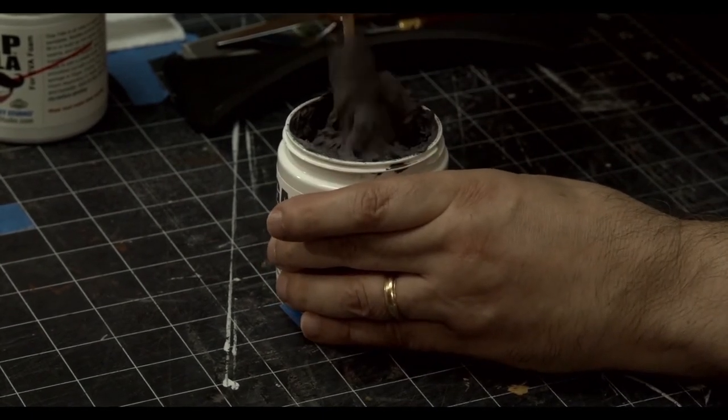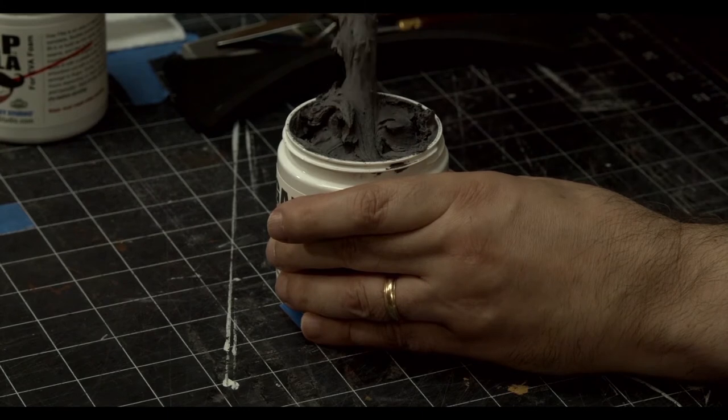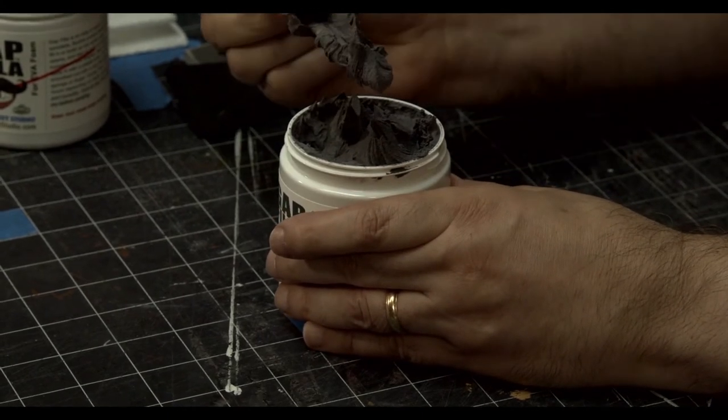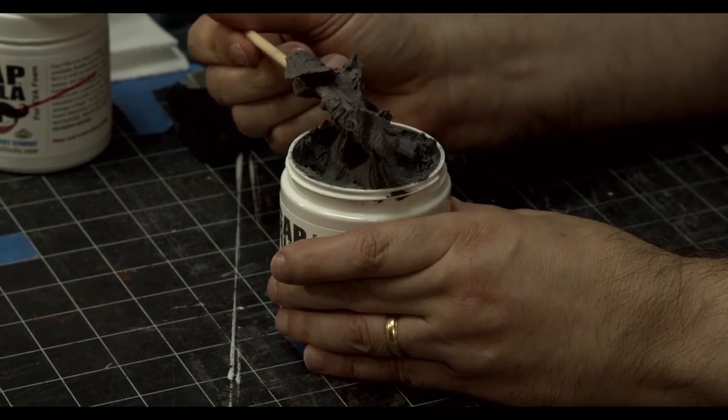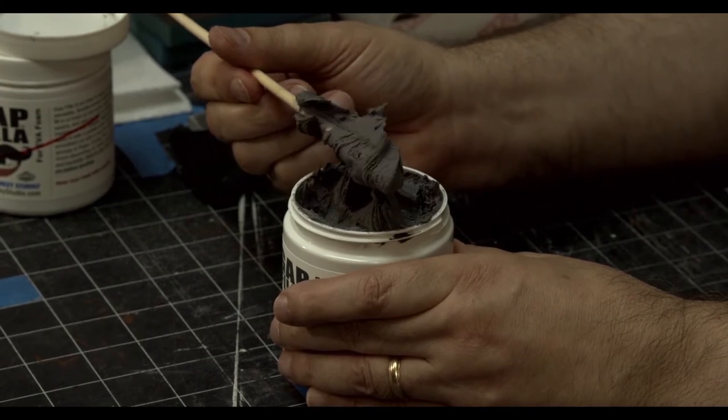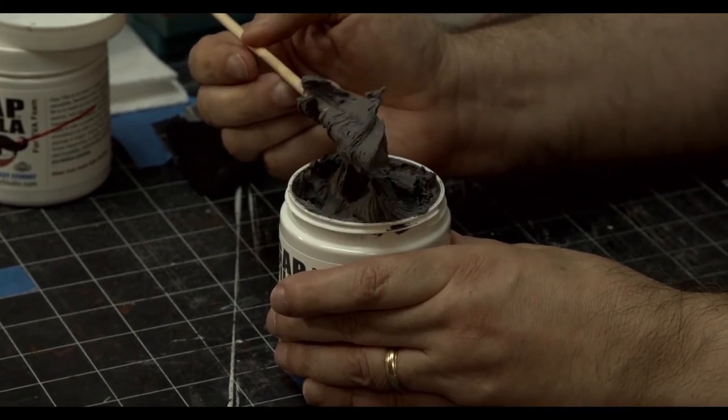As you degas it, the level will drop just a little bit. You can see how thick this is — it just holds right there. In fact, if I were to put this to the side, it will dry just like that. Every little detail holds perfectly.